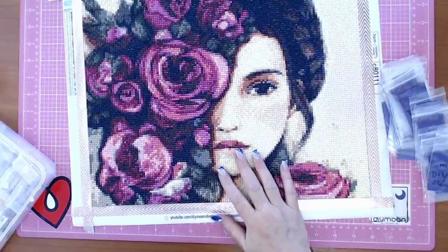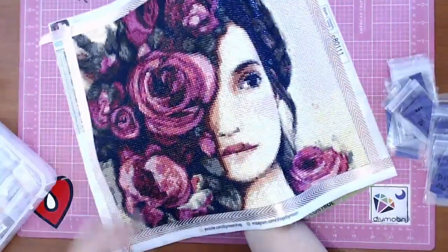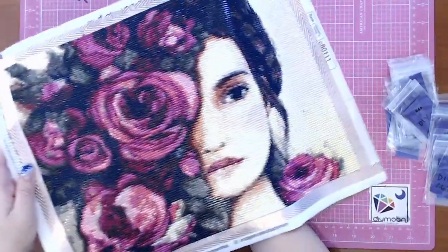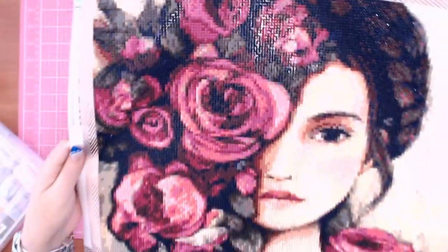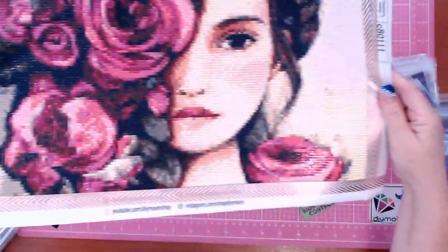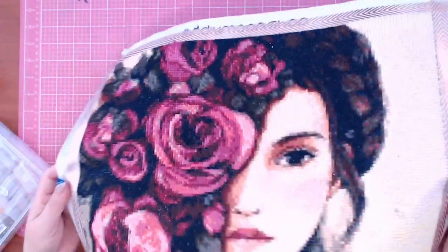Really good quality — I haven't rolled it and I'm pushing really hard on it and nothing's coming up, which is fantastic. This would get framed without a cover on it — the drill quality is gorgeous and there's no reason to cover it. There's a lot of detail that's come out in that rose, a range of colors that's really brought the detail out. Nice and sparkly and shiny.